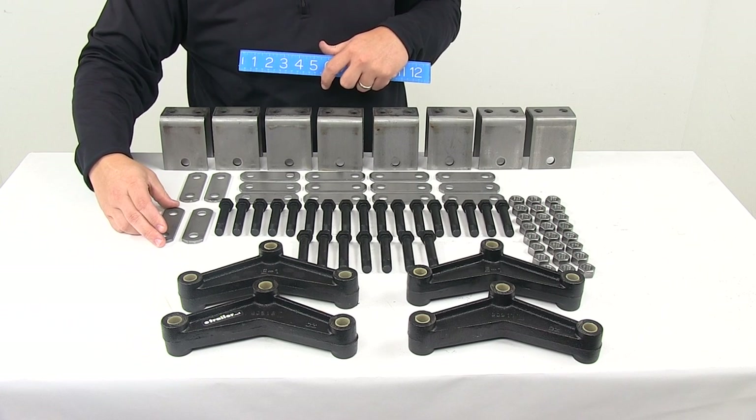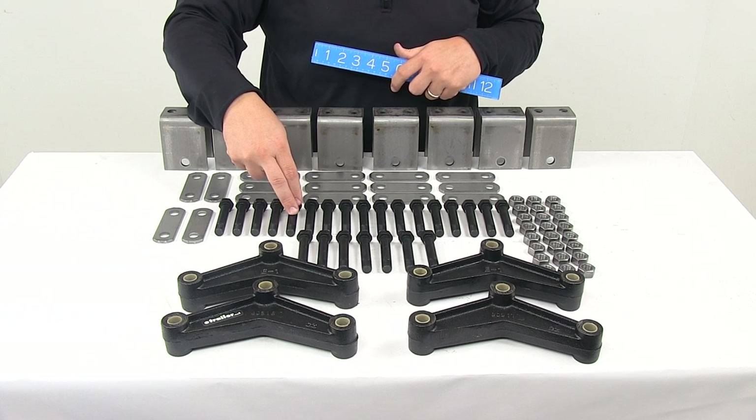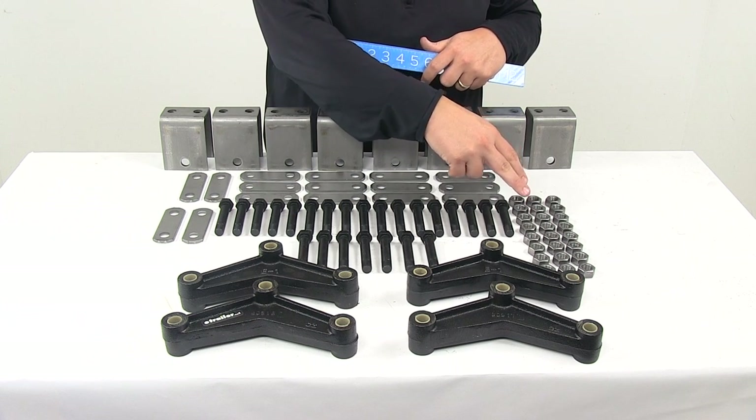You also get 24 three inch long by nine sixteenths diameter shackle bolts, and 24 nine sixteenths diameter lock nuts.